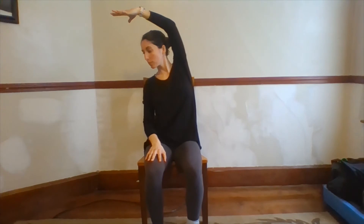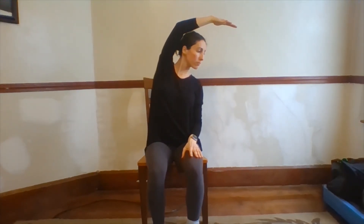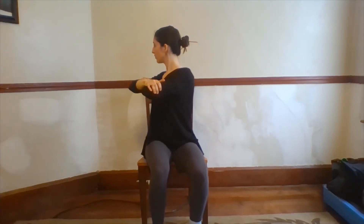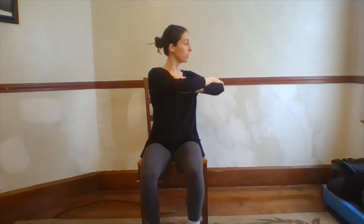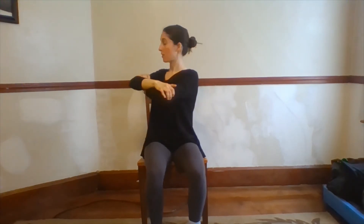Okay, let's do it again to each side, reaching up and over. Good, and then let's go to the other side, up and over. Okay, great, next we're going to cross our arms, sitting nice and tall. Now we're going to rotate to the right. Back to the center, rotate to the left. Back to the center, let's go again to each side. Center and let's go to the other side. And center, great job.